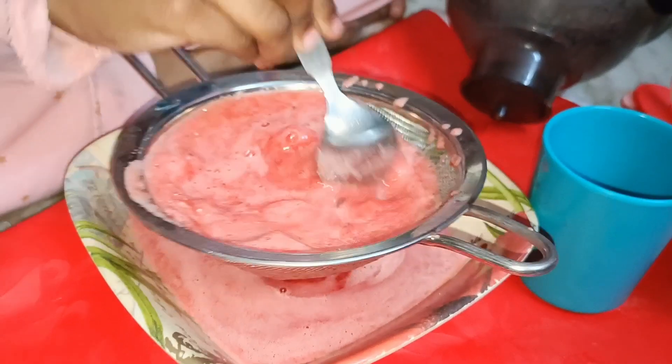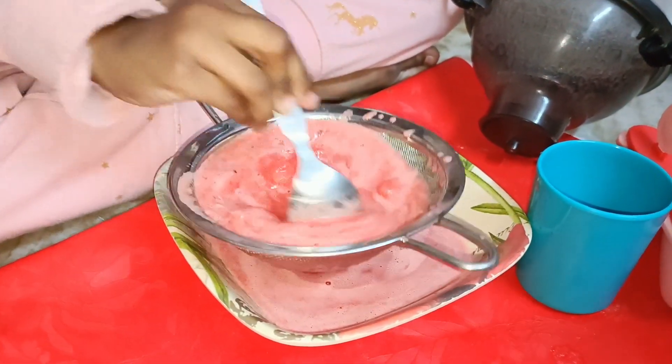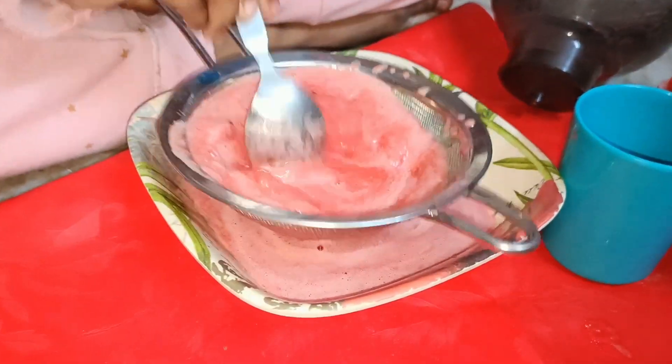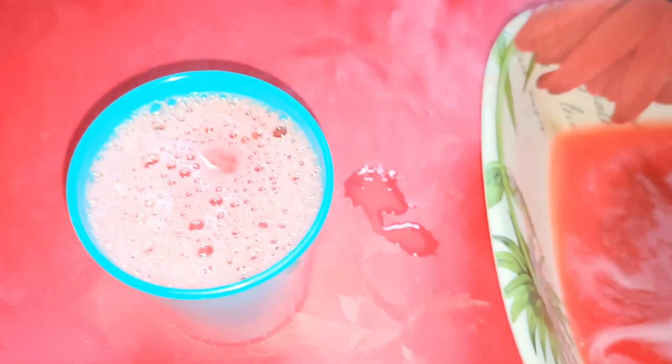See friends, I am separating the juice with the help of a spoon. Now I have to take the juice in a glass and pour it into an ice cream mold.